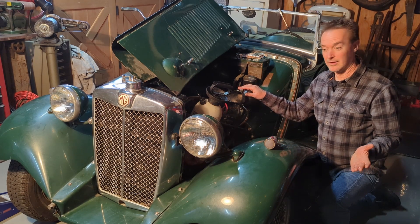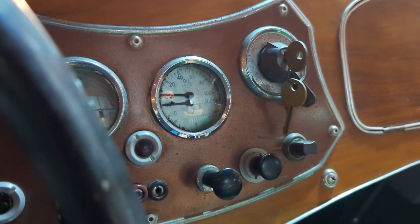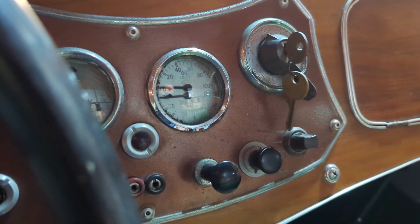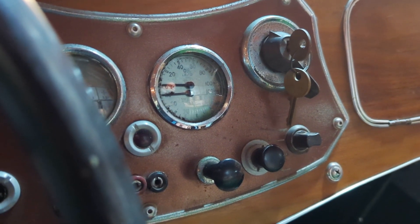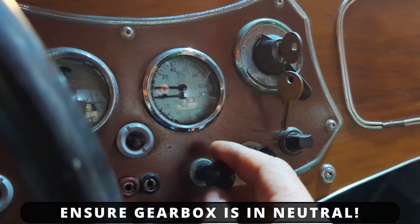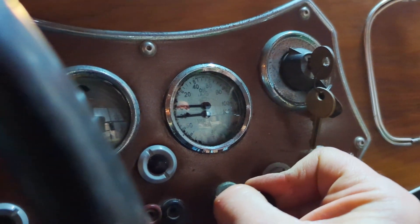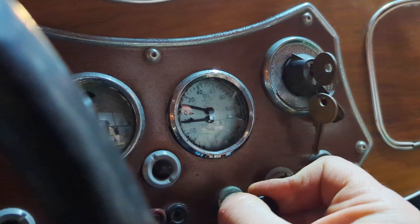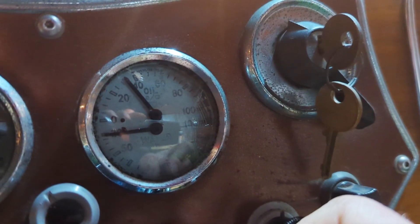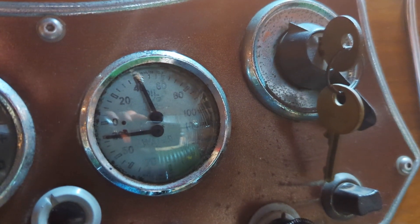So at that point, go ahead and crank the engine over and you should have pressure. I like to crank the engine with the plugs out just because it's easier on everything — it won't be building compression, it'll spin faster and easier. I've already given this a five second burst, so let's spin it again and we'll see what happens. That'll do it.